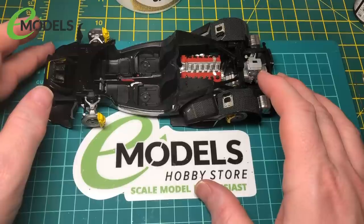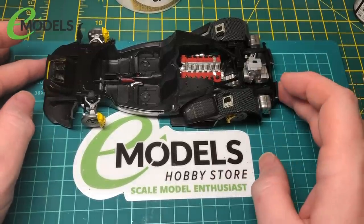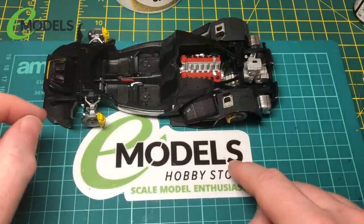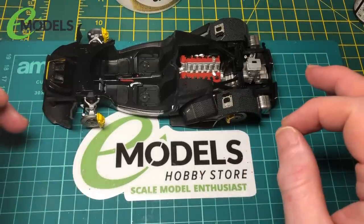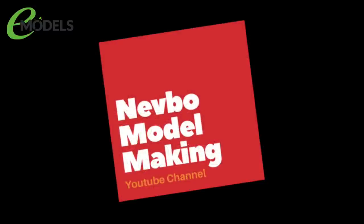Thanks for watching this latest installment of the LaFerrari build by Tamiya for emodels. Go to emodels.co.uk and have a look through their website — it's very good. See you in the next one. Bye.